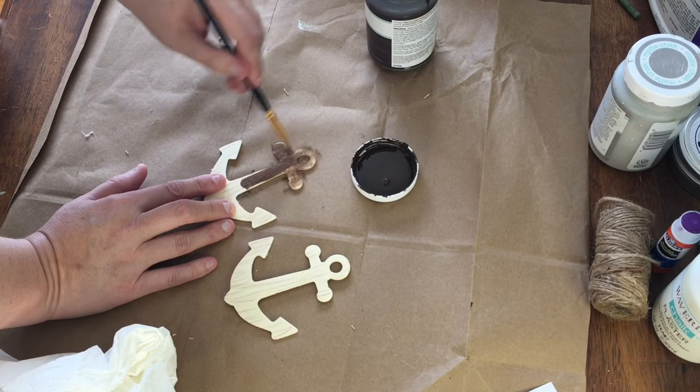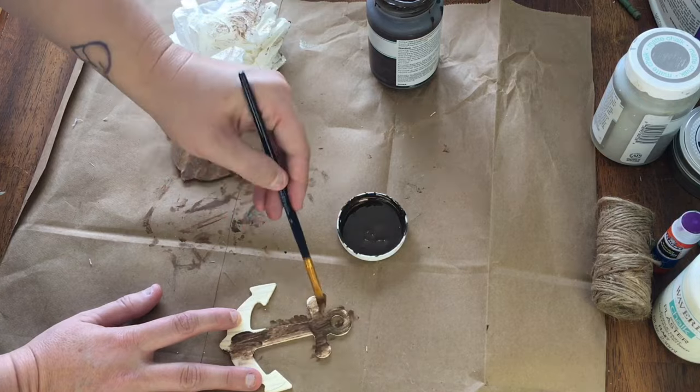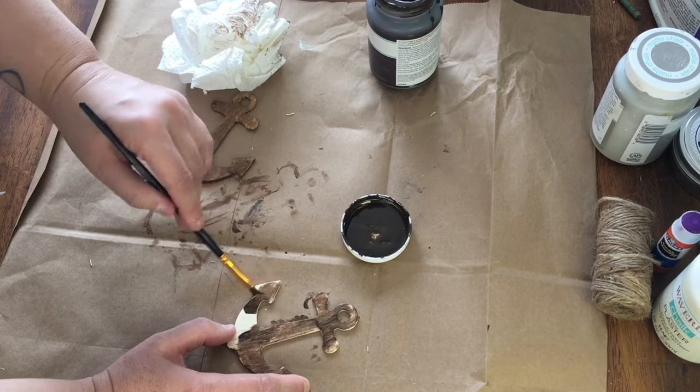Next, I had these wood anchor shapes that were part of a nautical set at Dollar Tree last summer, and I'm just covering them with Waverly Antique Wax.